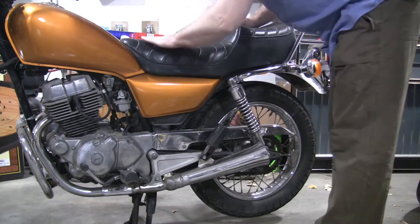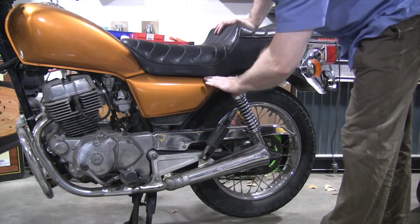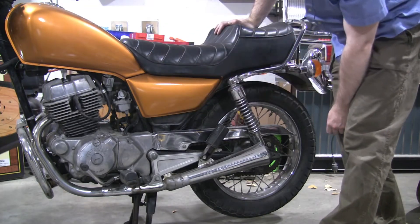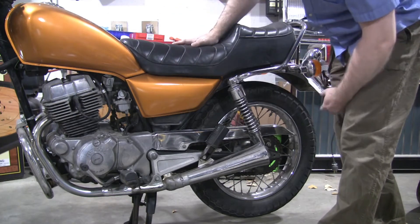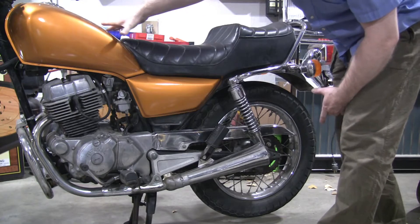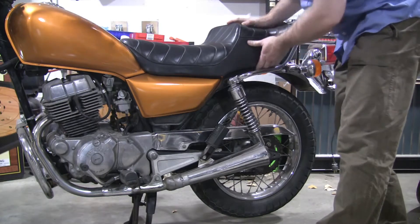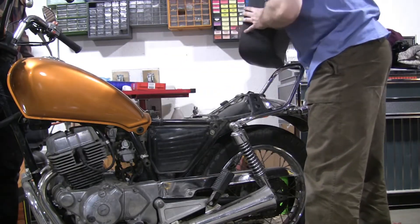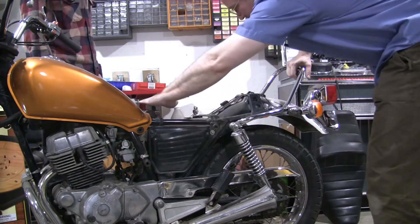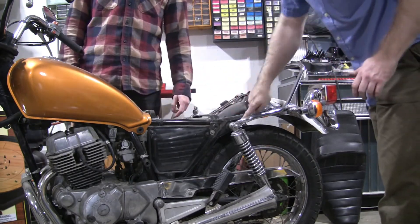First thing I want to do is take off this seat and see how the lines are, because the bobber wants to come down here and that might be getting close to the back tire since the wheelbase is really narrow. I don't really want to get into extending it at all. If it's going to look straight, we might do cafe racer and keep it high at the back. Let's see what we've got — somebody's old registration in here. We can start curving up there and cut off from here.